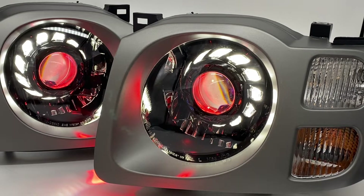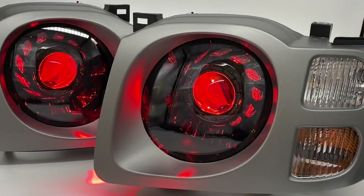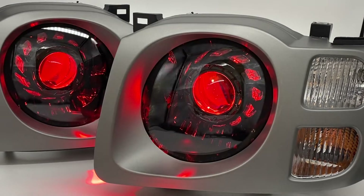Hey everyone, Tom from HID Projectors. We have some 2002 to 2004 Stage 2 headlights for the Nissan Xterra to go through today. These are an amazing setup — they've got switchback angel eyes, they've got red devil eyes, they've got black paint. We're going to go through all the options here one by one.